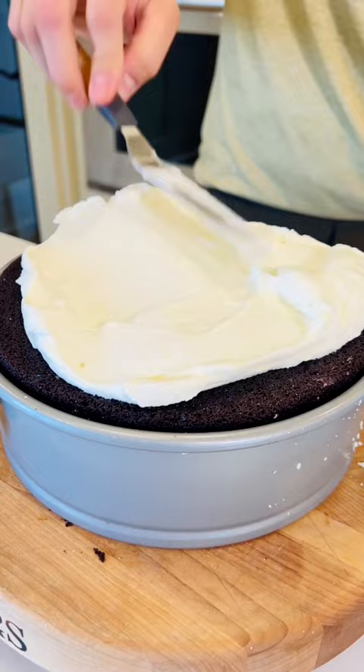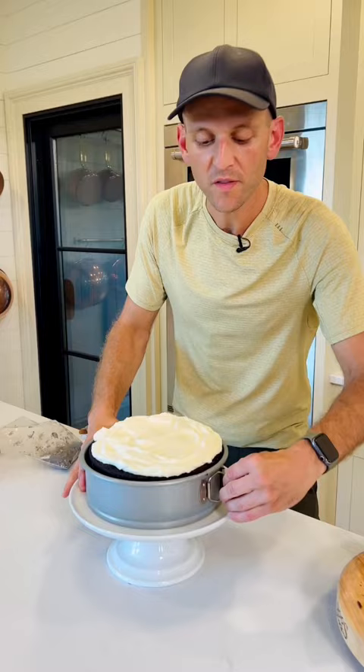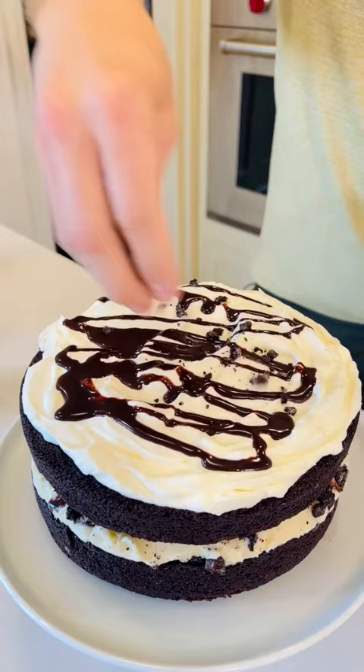Put it in the freezer for 1 to 2 hours until it's solid. Once it's frozen, remove the mold — do this right before you're ready to serve. Then drizzle on a little more fudge sauce and a few more cookie crumbles.